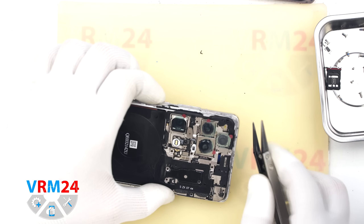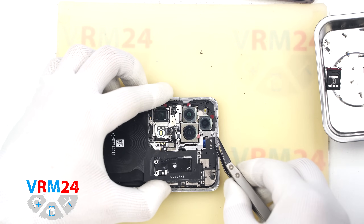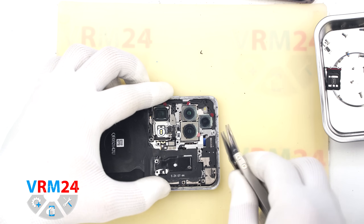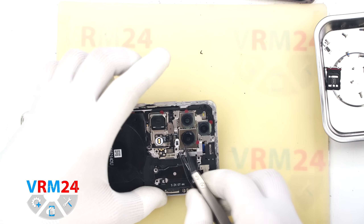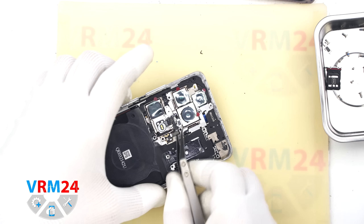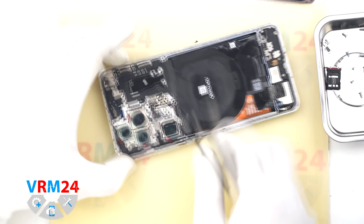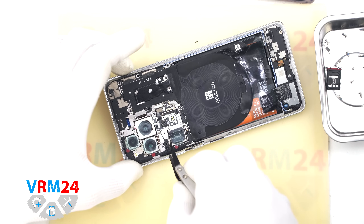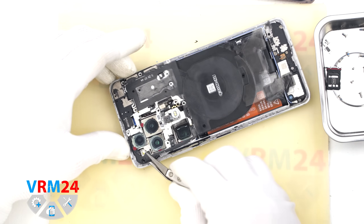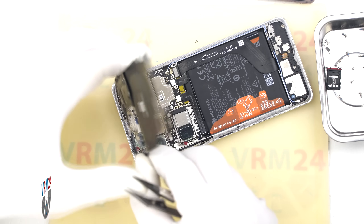Take your time and don't force anything. It is important to find the plastic clips or locking points where the cover is held and gently unclip them. Finally, carefully lift and remove the cover, which includes the contact pads, wireless charging coil, and NFC.